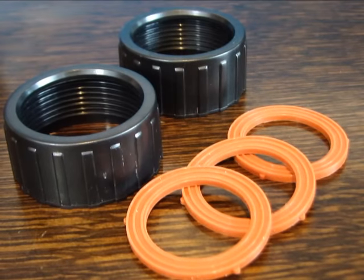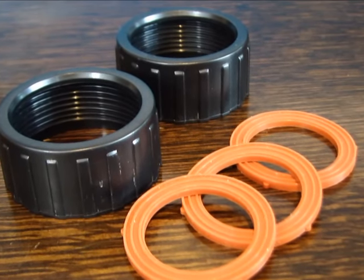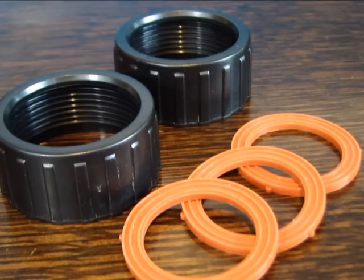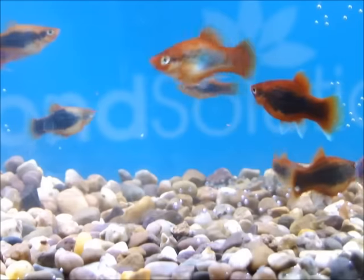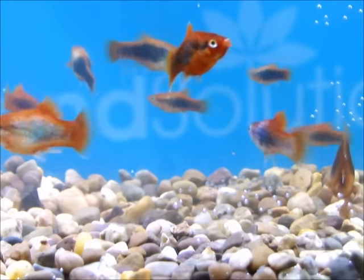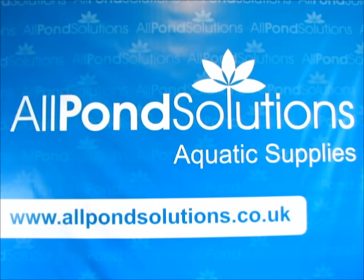If you're experiencing difficulty with flow pressure, please ensure all inlet and outlet O-rings are securely in place and that all connections are water tight. This product is suitable for fresh water, tropical and salt water marine use. For a wide range of pond equipment, accessories and spares, visit www.allpondsolutions.co.uk. For further troubleshooting advice, email info at allpondsolutions.co.uk.